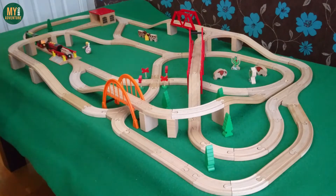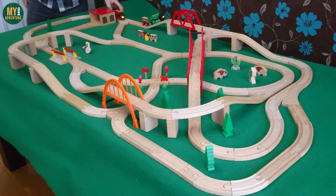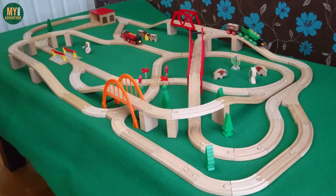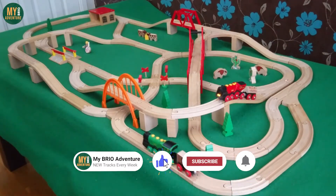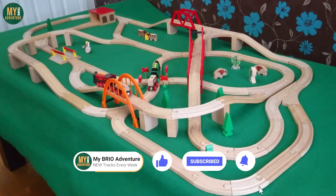If you want to share your own track layouts with us you can do so through our email brioadventure@outlook.com. We would love to see your own creations and hope that we can continue to inspire. And who knows, maybe we will feature your track at our next milestone.